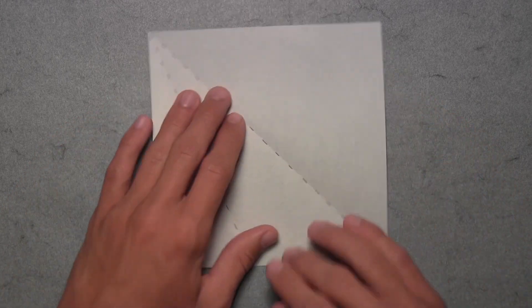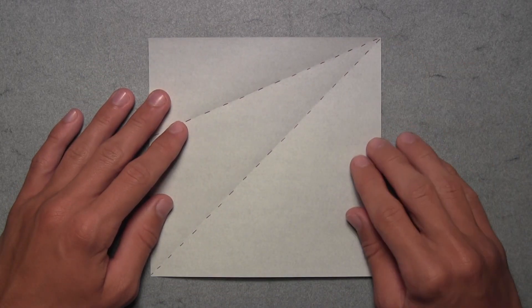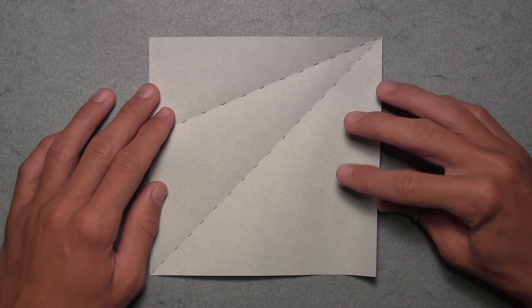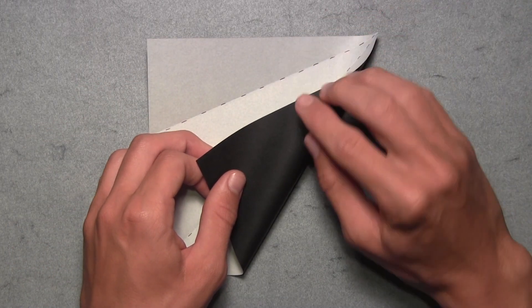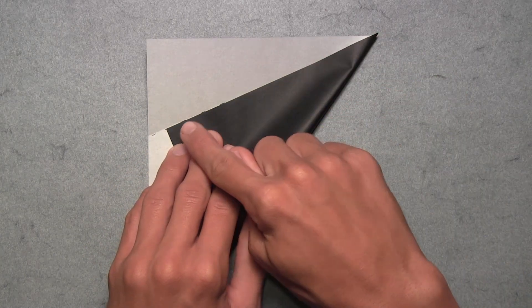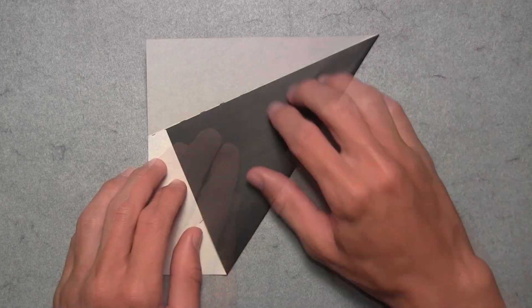Now we're going to rotate the paper so that the two creases we just made extend from this top right corner. From here we're going to fold over this right edge and align it with the top crease that we just made. Pull over this right edge, starting at the top right corner and working down and over to the left, aligning the edge with the crease. Once the entire edge is aligned, make your crease and unfold.